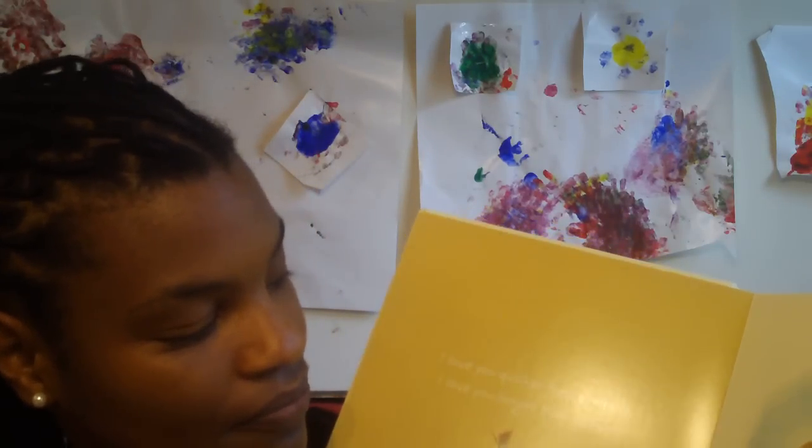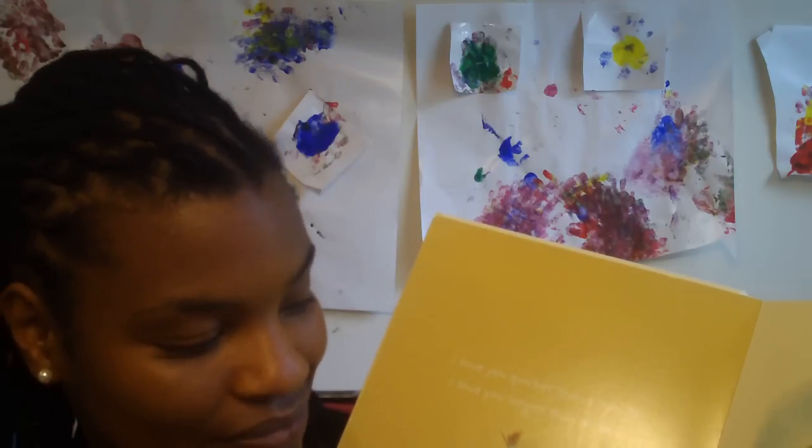I love you quicker than a minute. I love you longer than an hour. And each page is that way.